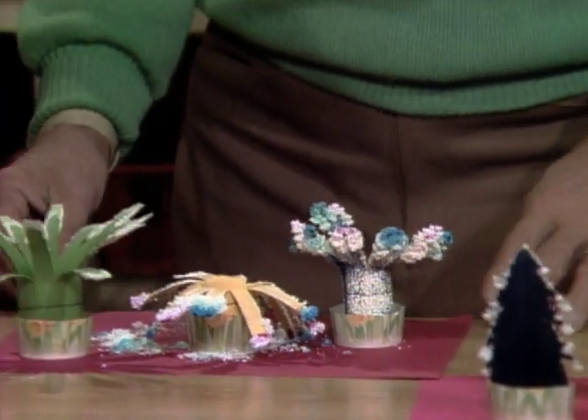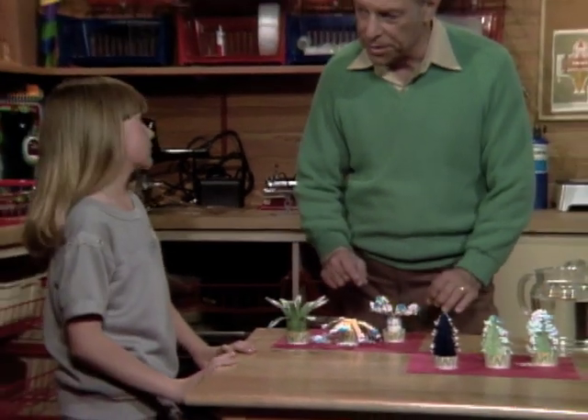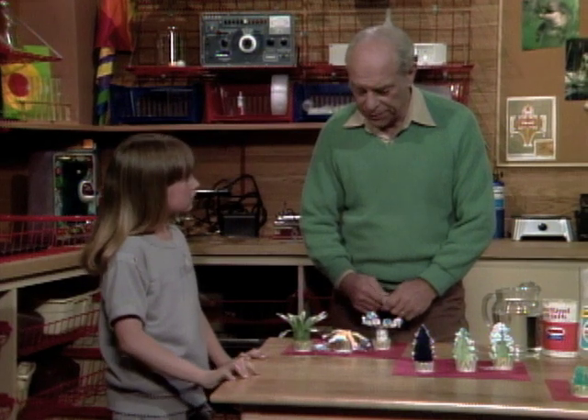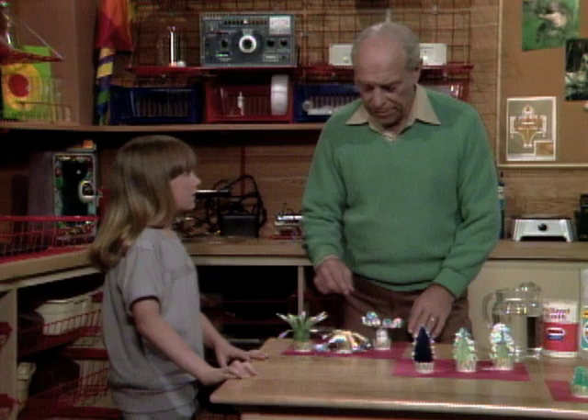Hey, this looks like mold — well, it does look like mold, doesn't it Jackie — but it isn't. It's really just fine crystals. They're made with a formula that's relatively simple, one you should be able to put together yourself. You put it in a dish and then put absorbent things on top.